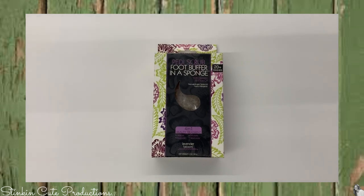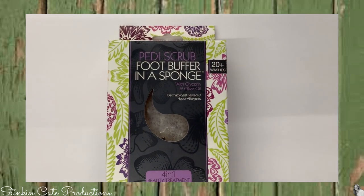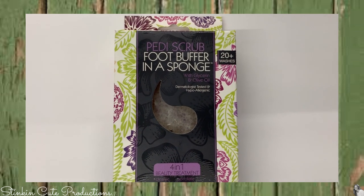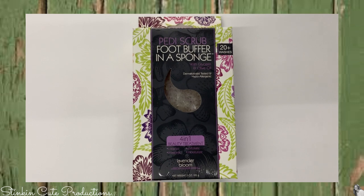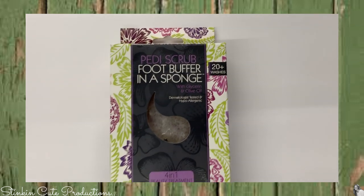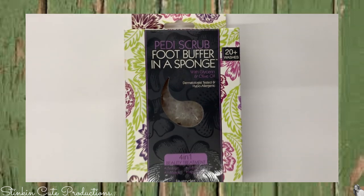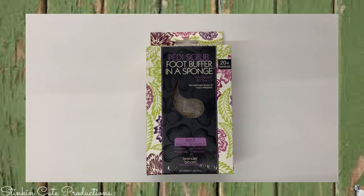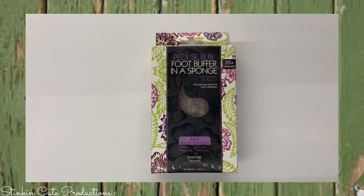This is something I've hauled before — the Petty Scrub foot buffer in a sponge. It's a four-in-one foot cleanser. These are amazing. It says it only works for about 20 washes, but I've gotten well more than that. These are amazing during the summertime when you're wearing flip-flops and your heels get a bit dirty. Definitely recommend this product if you see it.